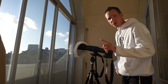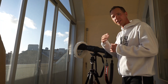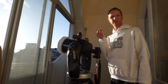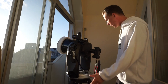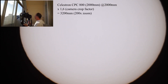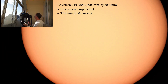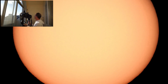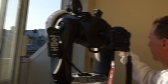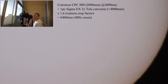Next up we'll be using the telescope, starting from 2,000 to 4,000 and then finally 8,000 millimeter. It worked this time as well — perfect. Here we are at 2,000 millimeter with the telescope. We will add the first teleconverter — here we are at 4,000 millimeter.